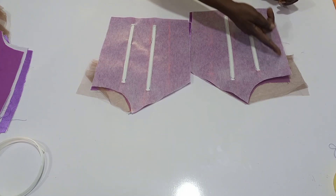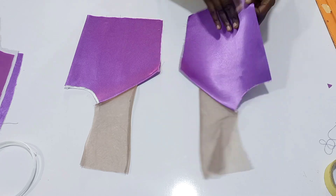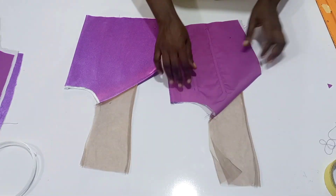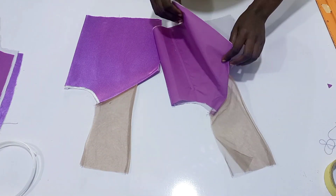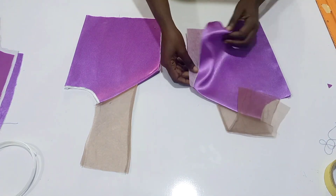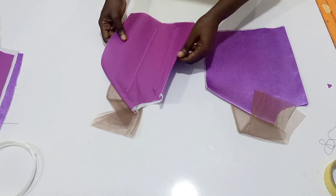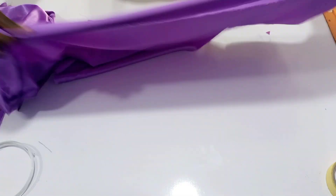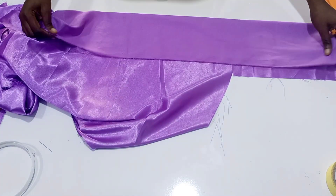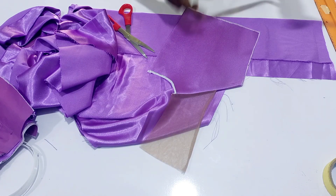I will also sew the sides — the part that I'm touching. After sewing I went ahead to iron it, and the only part I did not sew is the center back because we'll be putting a casing there. I'm taking my fabric and I'm going to measure the length of my center back.